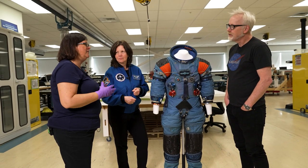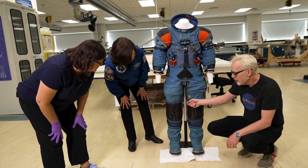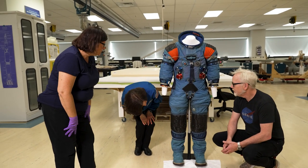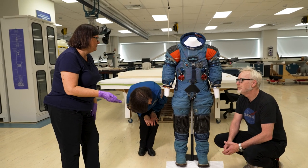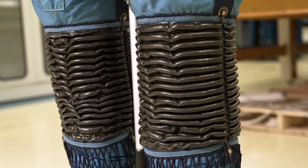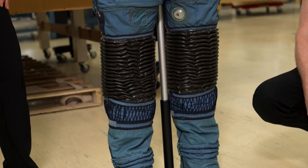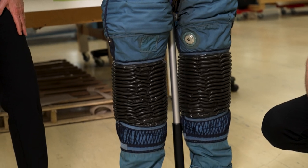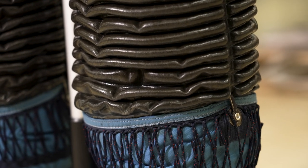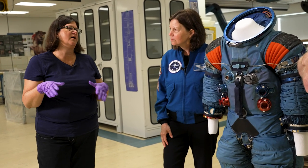Space materials were not made to last — they're made for the harshest conditions and they worked, but we can't stop them from deteriorating on Earth. Most of the conservation work we do is preventive: controlling the environment, limiting human handling. The suits are on supportive archival mannequins we've designed to keep their shape and not off-gas anything, replicating the pressure points from when a person wore the suit.